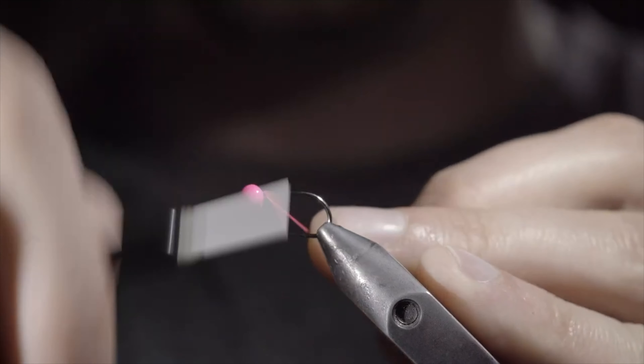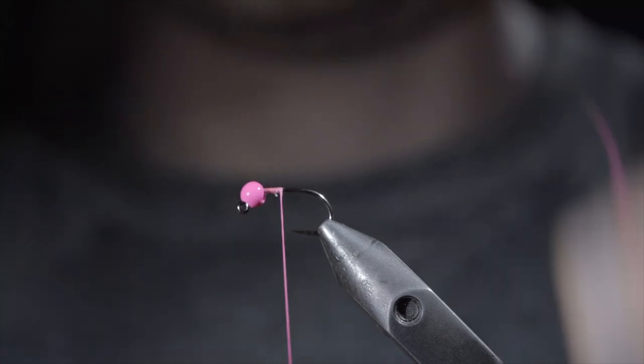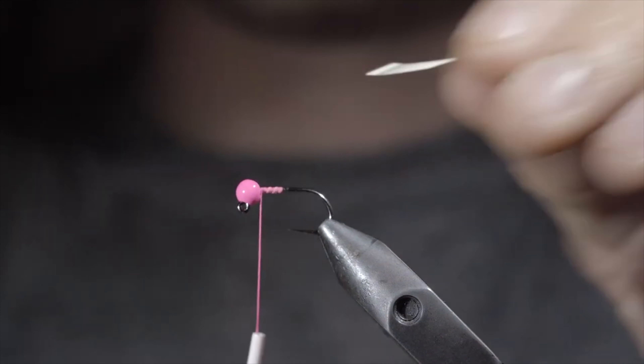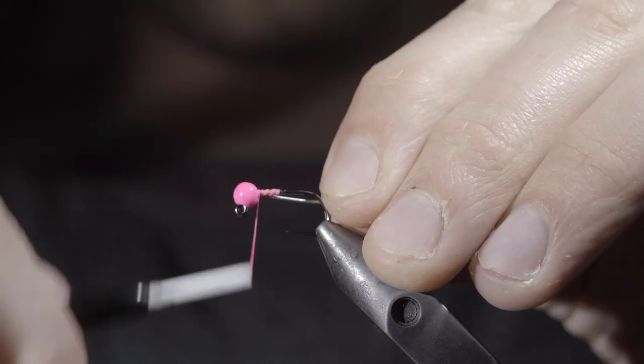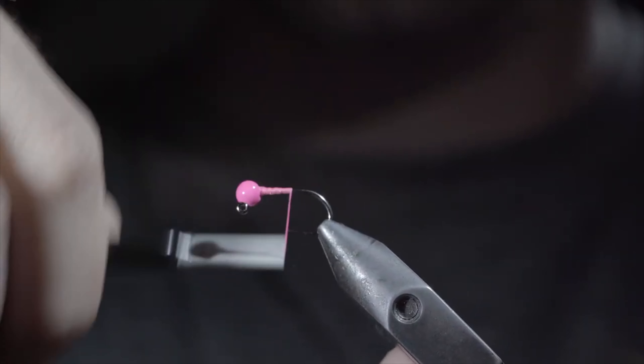We're going to be tying one of the best variations of the banded squirmy worm. We'll start with some hot pink thread, snip the excess free, securing the bead in place using some lead-free wire. Helicopter the excess free and continue wrapping to the bend of the hook.